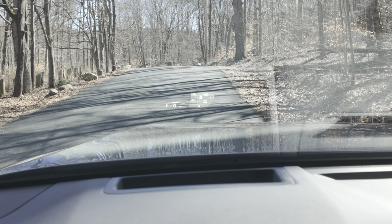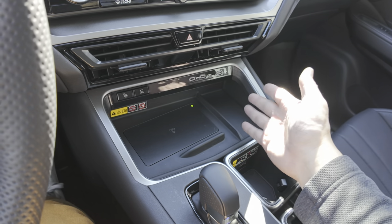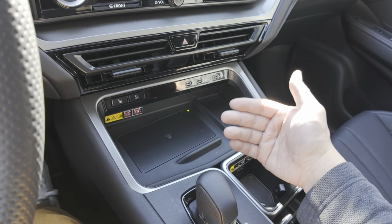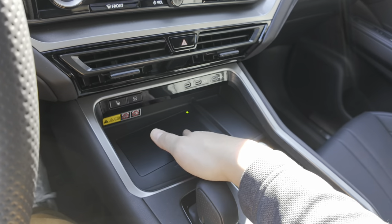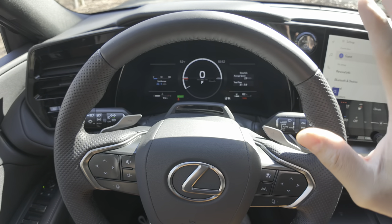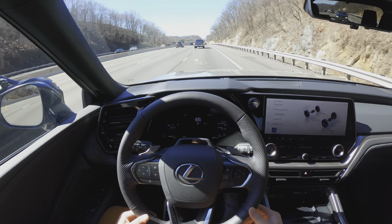If you don't get the tech package, you'll still get a different set of buttons and they all work very well. This one comes with a wireless charger as well. With my iPhone 14 Pro with the standard Apple leather case, this has charged my phone pretty well during road trips. When it comes to safety, this has Lexus Safety System 3.0, so it comes with a whole lot of features like adaptive cruise control, lane tracing, blind spot, and rear cross-traffic alert.